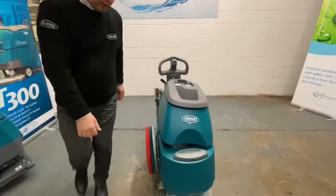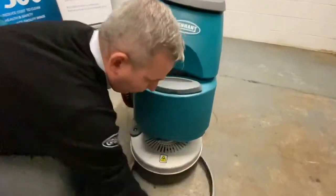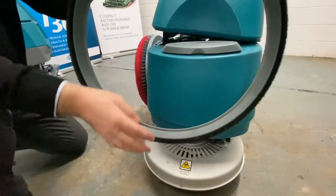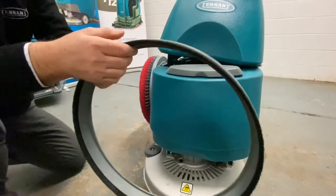On the front of the machine, we have the scrub head and the brush skirt. The brush skirt is a water container. Anything you've missed on the pre-sweep, the bristles will collect it and save it from going back to the back of the machine.